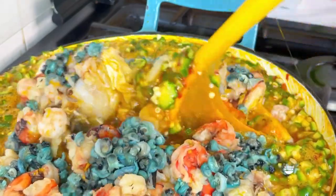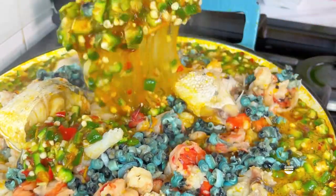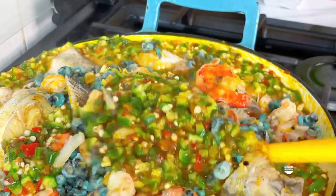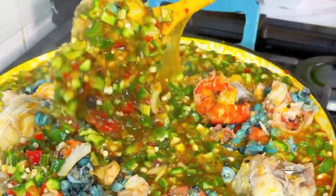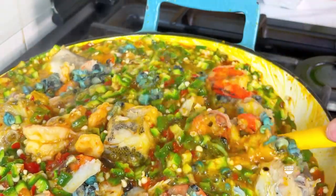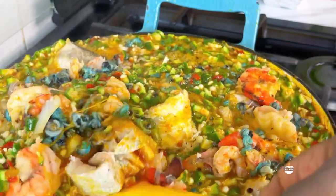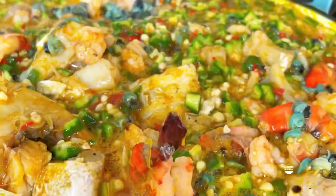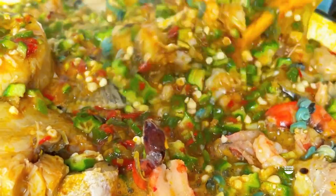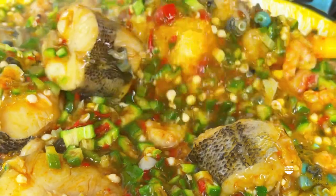Now all I did was stir in and add all the proteins inside. I also added some periwinkles. I know some people are saying look at this small pot this woman is using - I know, I know! But this is how my blessings are going to overflow and overflow and overflow. That's my prayer for you too - that same way this food is overflowing in this pot, your blessings will run over.